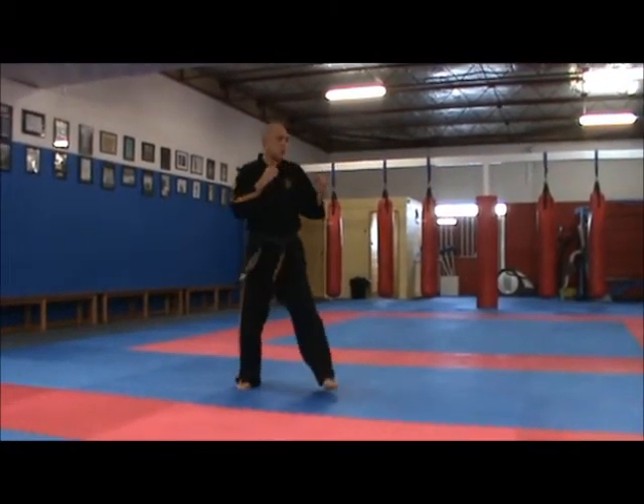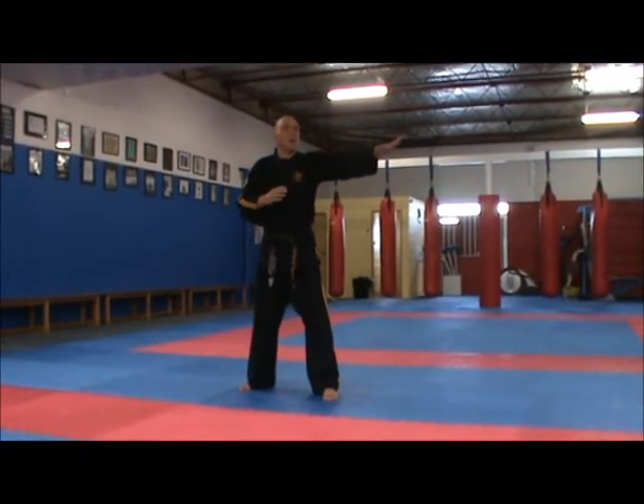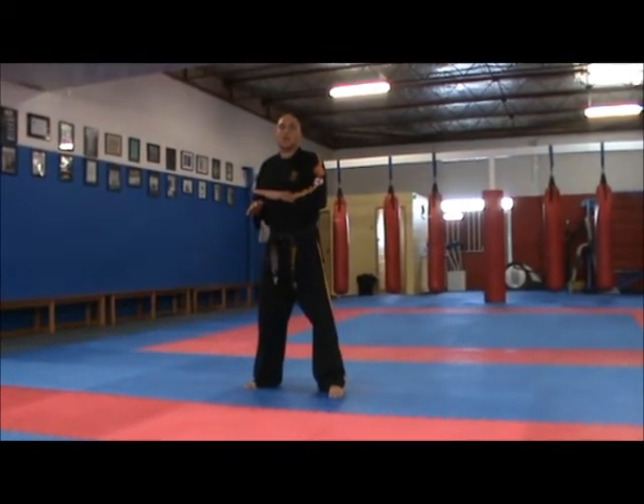I'm going to step across, I'm going to tuck jump. Whilst I'm in the air, I'm going to spin, kick, and as I bring my leg back down, I'm going to let that bring me back into my fighting stance.